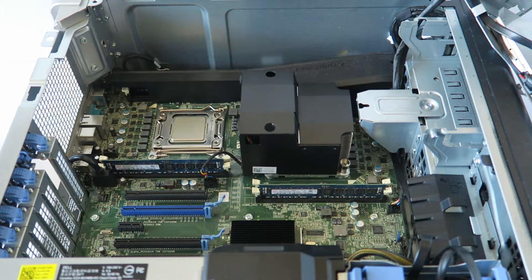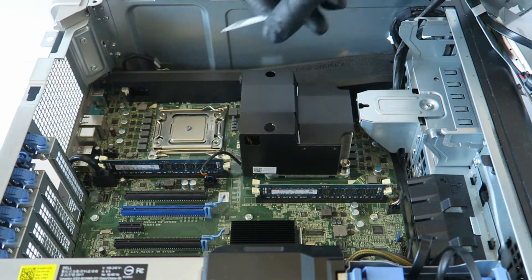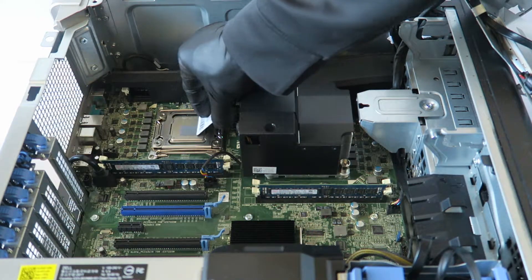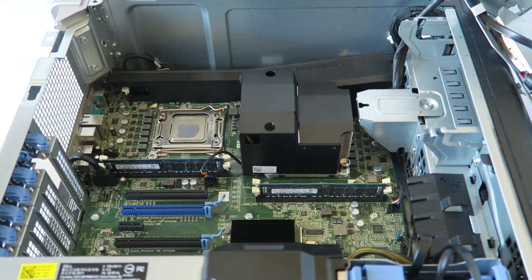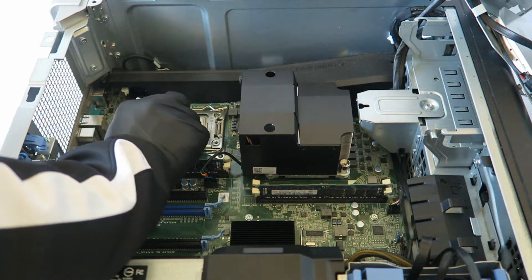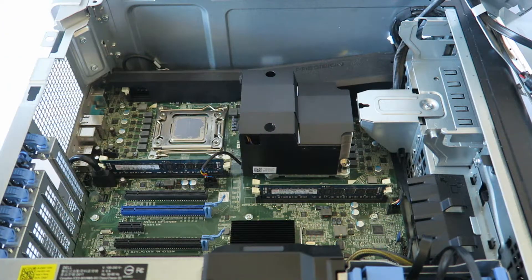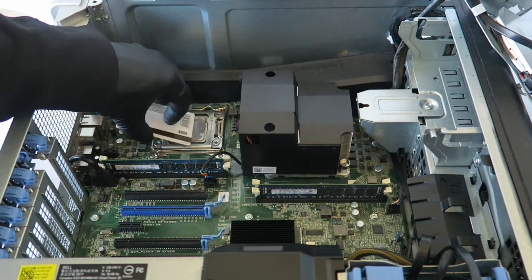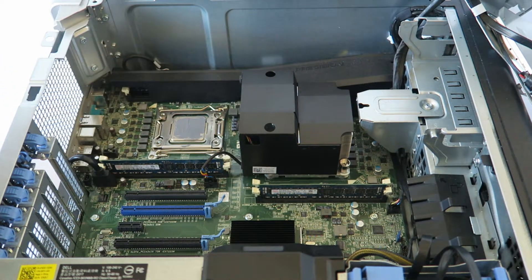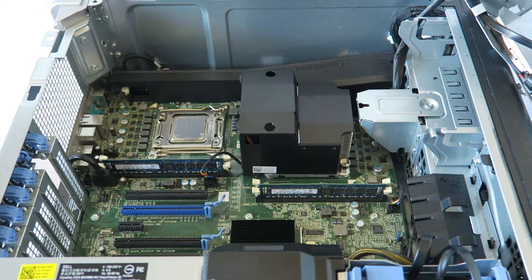Screws are tight on this side, now doing the left side. I'm going to apply the thermal compound on the processor this time — spread it evenly with a credit card. Make sure you don't put too much thermal compound on the processor. That's good enough — just wipe down any excess.